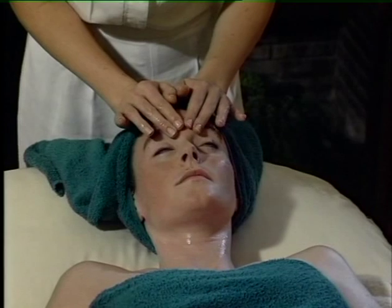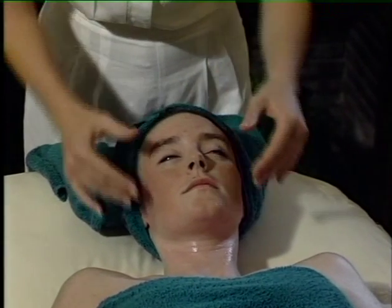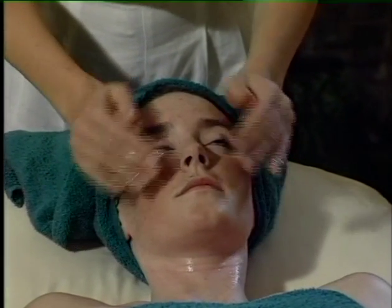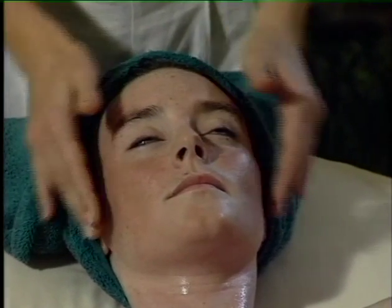Then just drawing your fingers along the top of the brow line, avoiding contact on the eyes. And just gently sweeping the thumbs across the cheeks. Steady gentle movements, keeping a nice light contact.